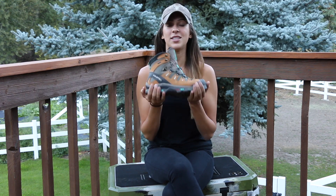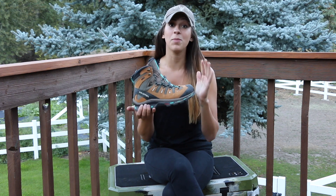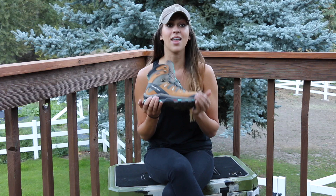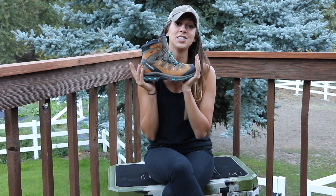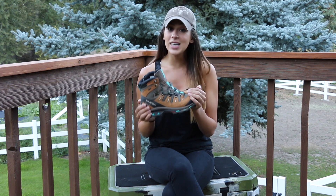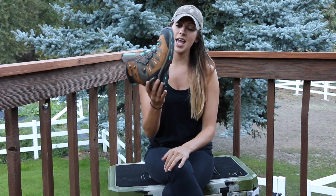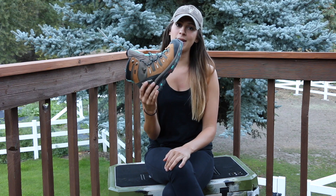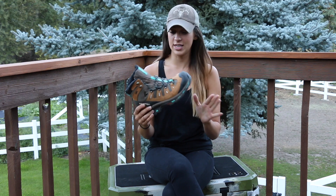These are the hiking boots that I will be hunting in — kind of both hunting and hiking. I will be hunting, thus doing a lot of hiking, in these boots this season. These are by Salomon. They are the Quest 4D2 GTX women's hiking boot, and I'll include links down below so you can check them out if you're interested.